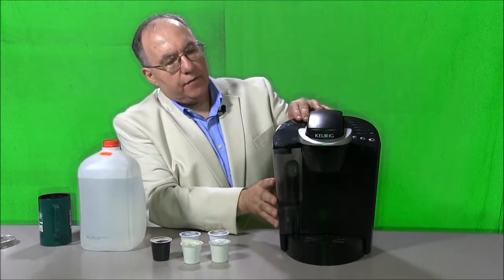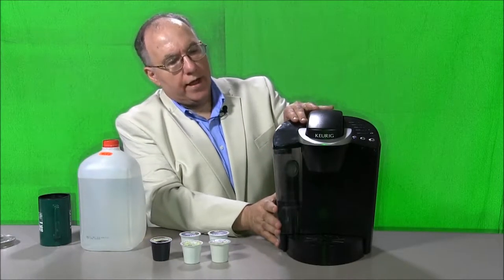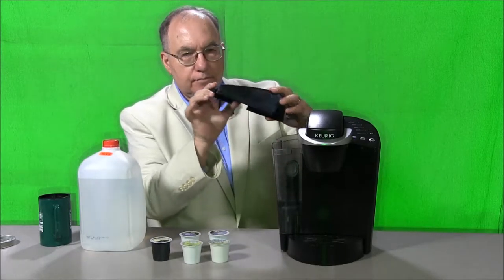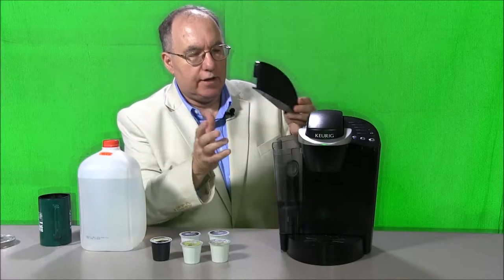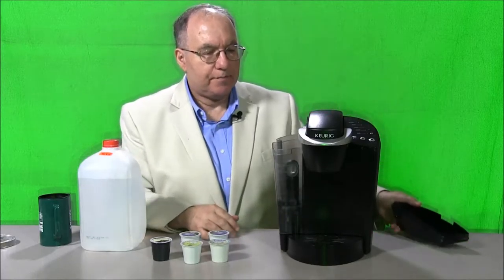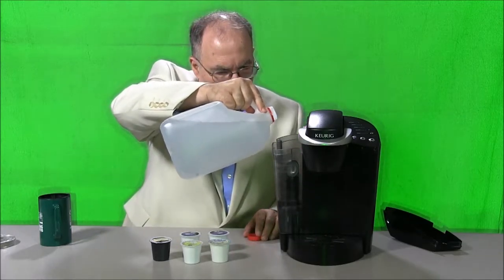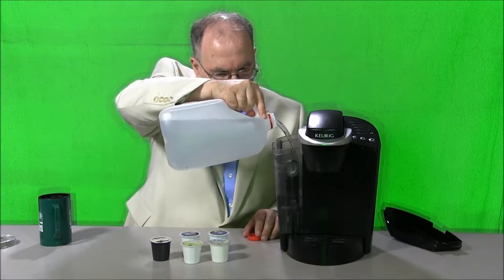To begin with, the coffee maker has a reservoir and the top of the reservoir comes off. It's basically a proprietary lid — don't lose this lid. Then you just take some distilled water and pour it up to a sufficient level for coffee to be brewed.